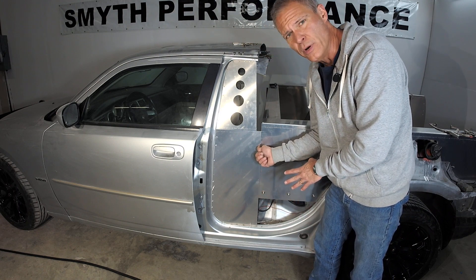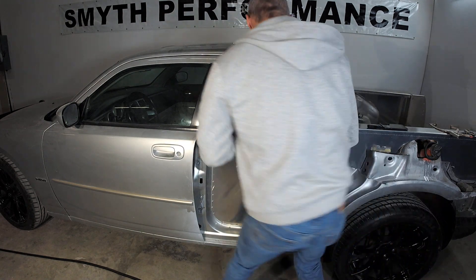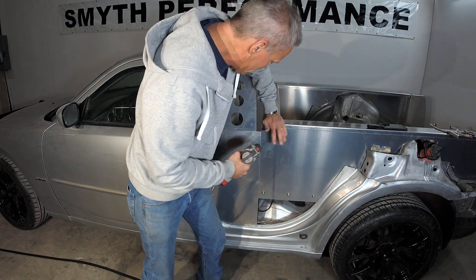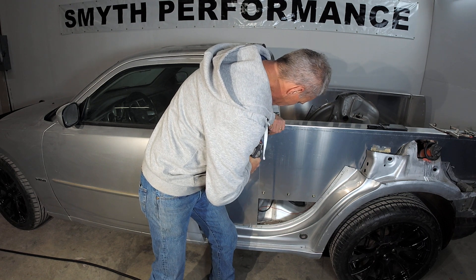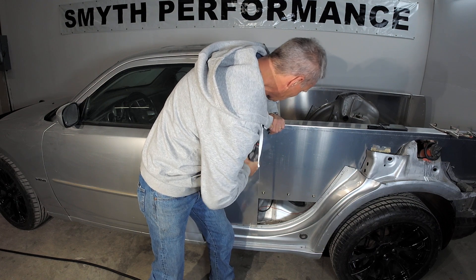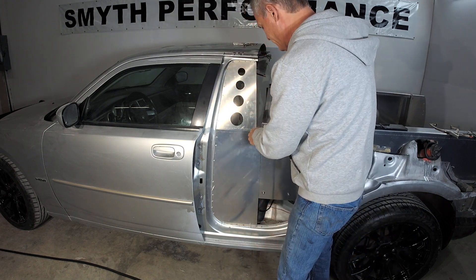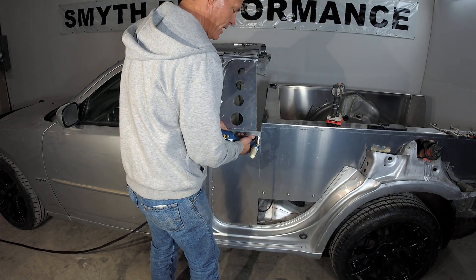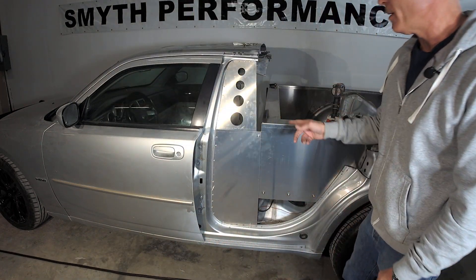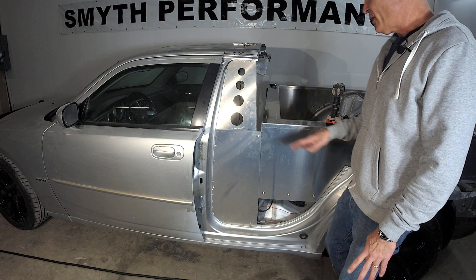I'm going to put a test rivet through here just to hold this in position. I'll drill with my drill — I'll put a 3/16 in here at the top. Make double sure it looks nice and level, make sure it's pressed down. Remember, we're going through three layers of aluminum here, and this will give us a nice anchor point. Sometimes I don't even pull the rivet all the way because I know I might be drilling it out, so my pressure is low on my rivet gun.